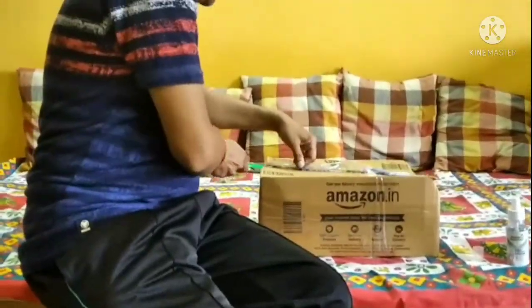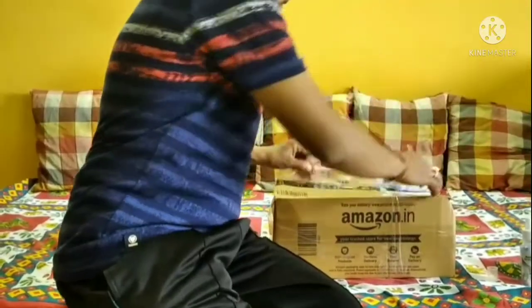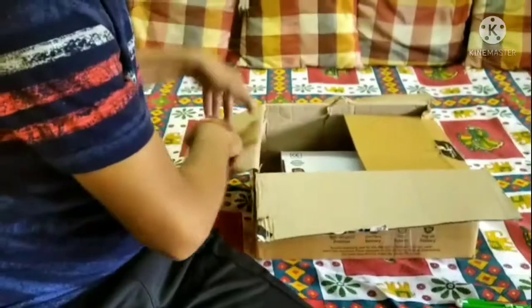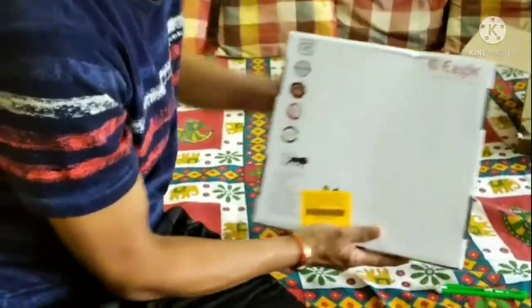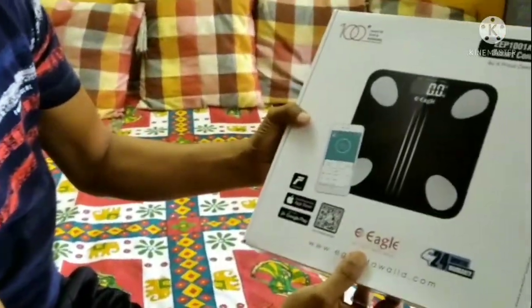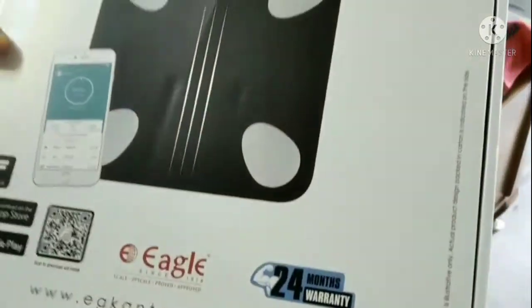I like it. Let's open it up and see. I have it here — this is the product. This is an Eagle and it has a 2-year warranty. Let's see what it is.